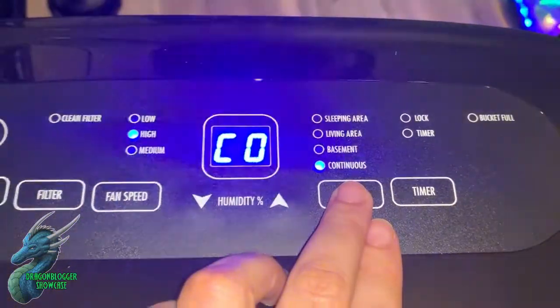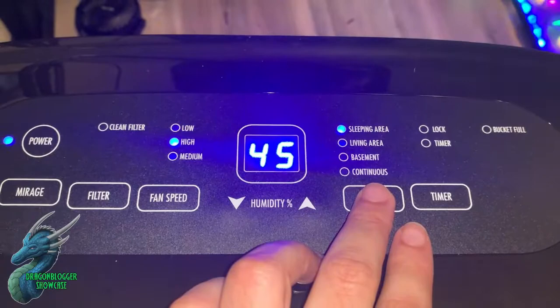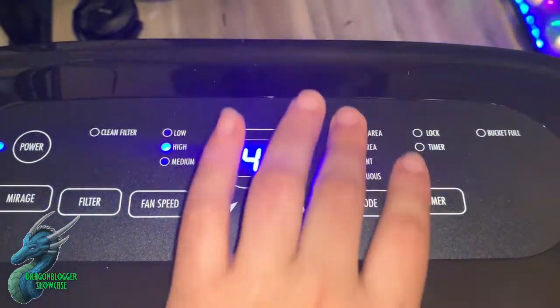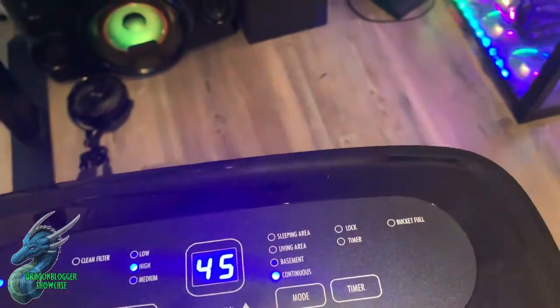Right now I have it set to basement mode. It has preset modes: continuous will just continuously dehumidify. Sleeping area is set to 55% humidity, living area is 50%, and basement is 45%. When you set it to one of these presets and the humidity reaches that level, it'll turn off.